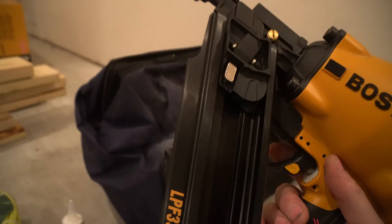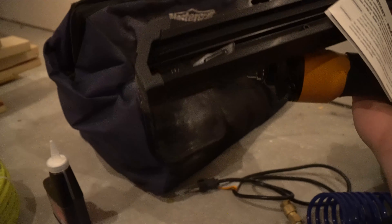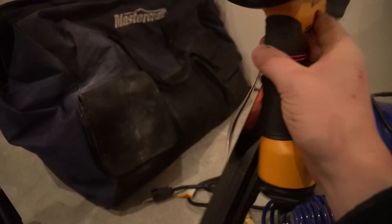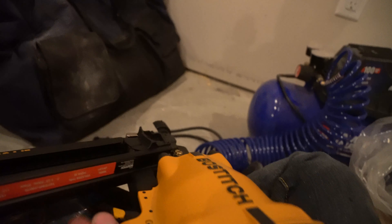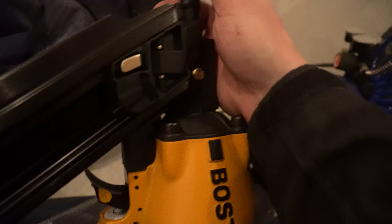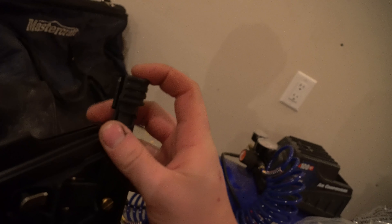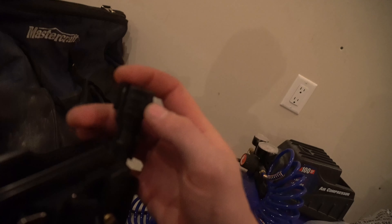It looks super easy to fill, just like my brad nailer, and it's got the same little tip on the front. It's metal, which is perfect for me — that's what I wanted. There are some plastic pieces on it, but not much. It's all about that solid feel to it. It's got a nice safety on the front too — not the sharp one you see on some others, but kind of a flat stubby one, which is nice if you're framing something you don't want it to stick into.